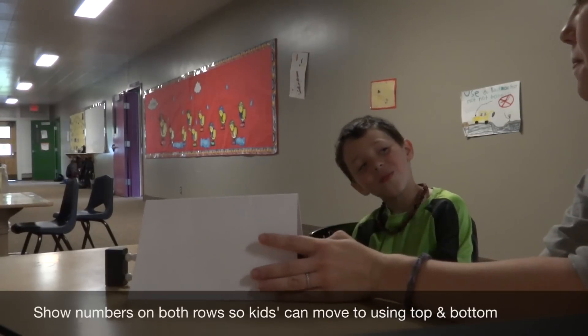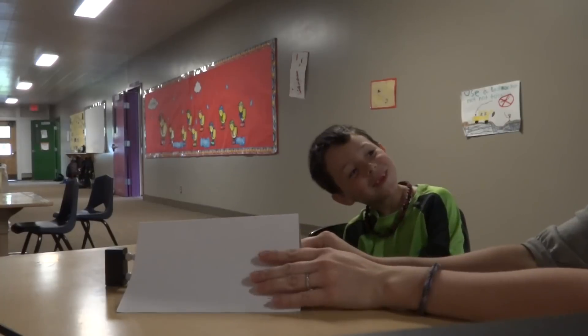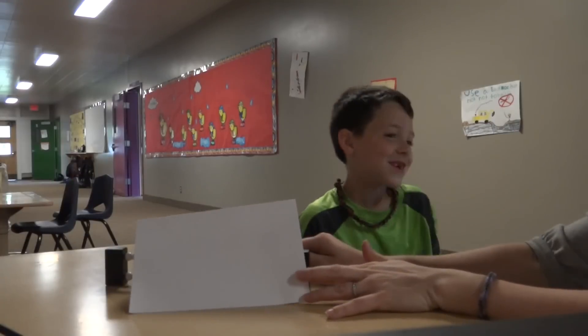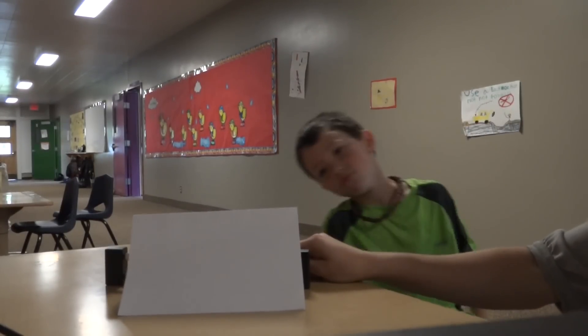Ready? Six. How'd you know that? How'd you know that was six? Cause three and three make six. Three and three make six.